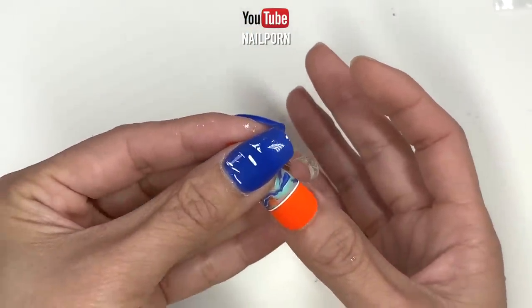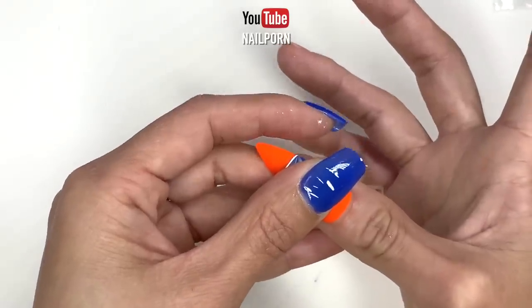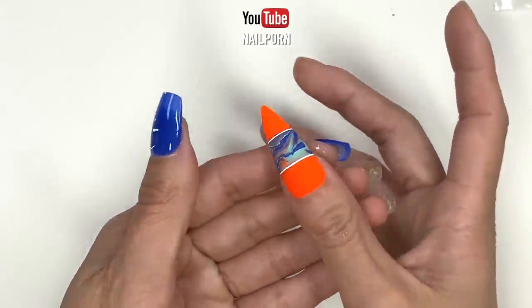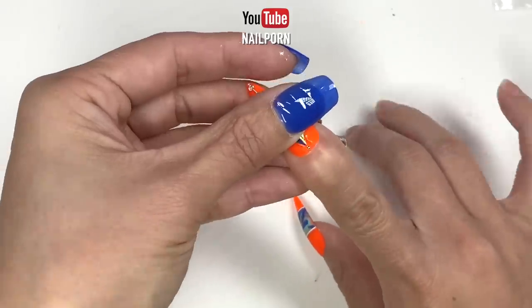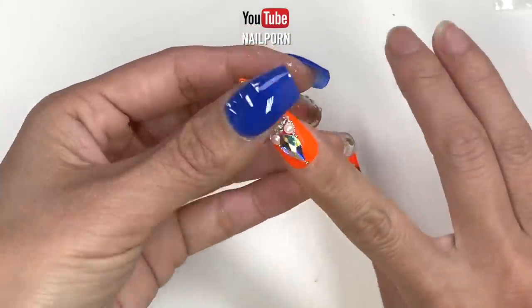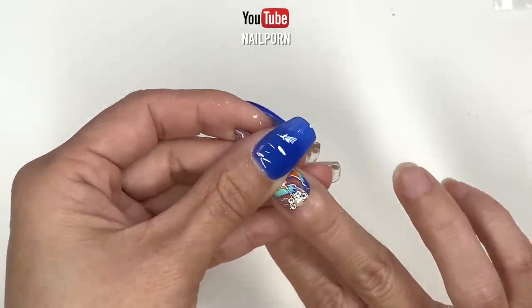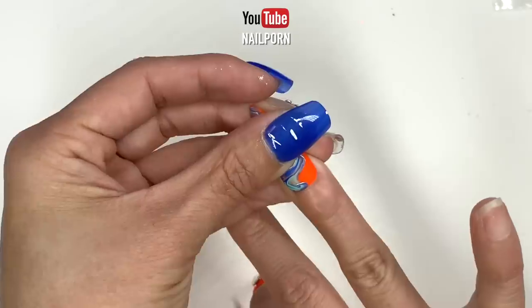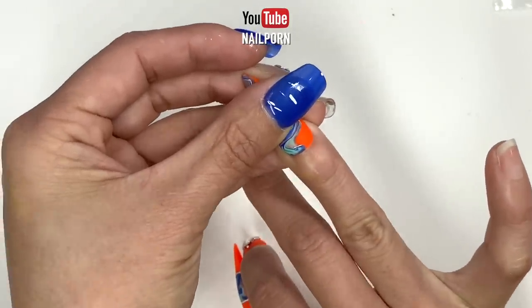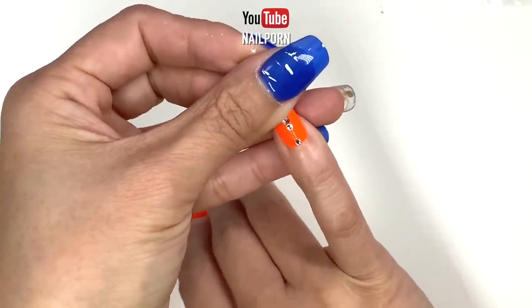Let's put these nails on and get ready for a night out of town. I'm applying these press-on nails with some nail glue. After pushing back the cuticles, I applied a dot of nail glue on my natural nail and waited a few seconds before applying the press-on nails. When applying the nail tips, press down on the press-on nails and hold for a few seconds. And voila — they look beautiful!